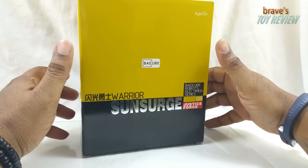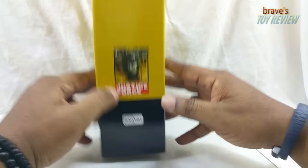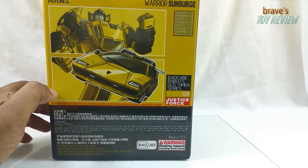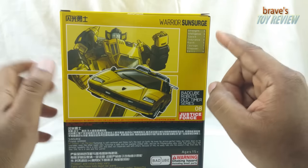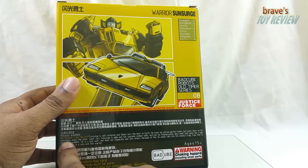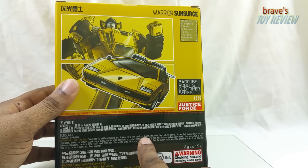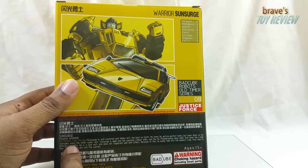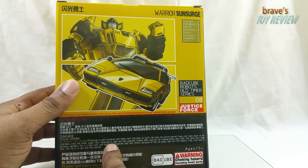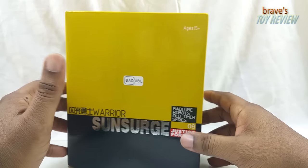Here's your packaging for Sun Surge Warrior. There's a little drawing of his face right there — I love the Bad Cube logo. On the back you have more artwork of Sun Surge, the tech specs, and a bunch of text I can't read. The bio says 'No contest, I am the best' — Sun Surge is very self-centered, loves his picture-perfect look, but looks down on his comrades. Overall the packaging really looks nice and falls in line with what you've gotten from Bad Cube so far.